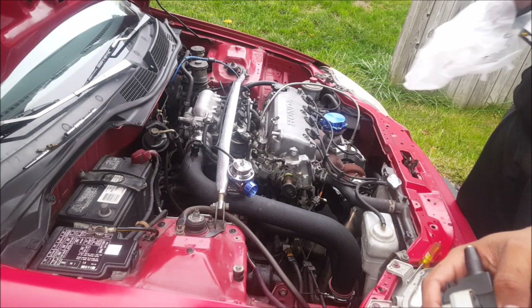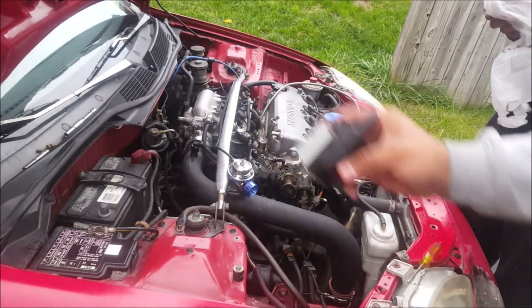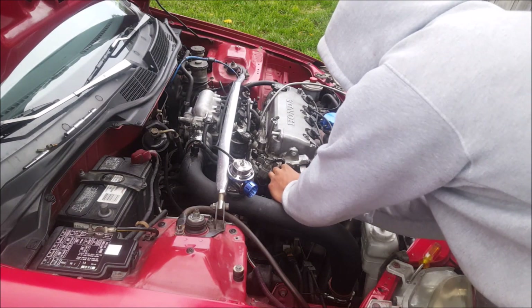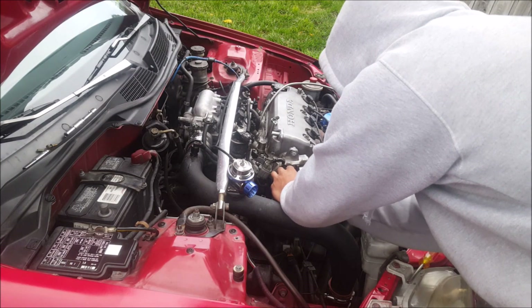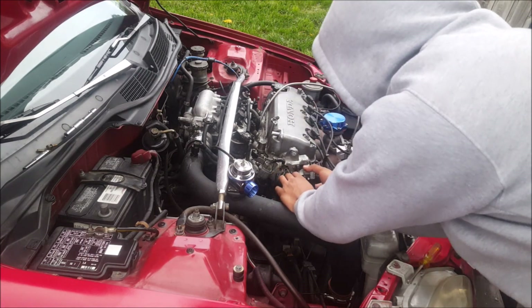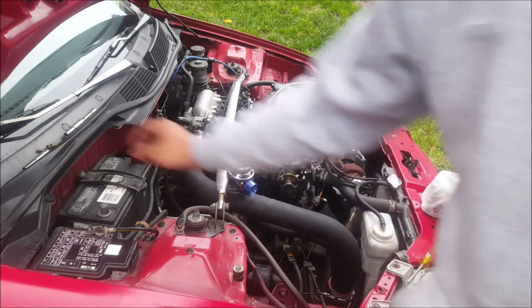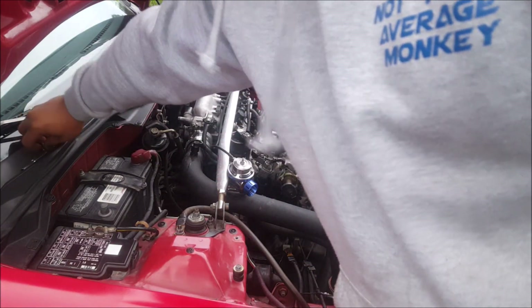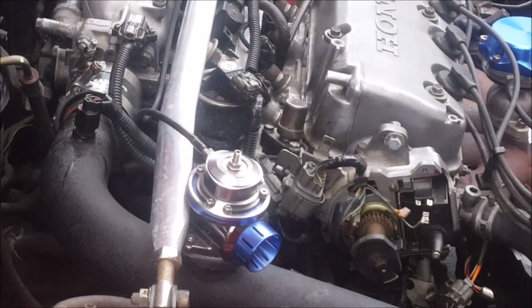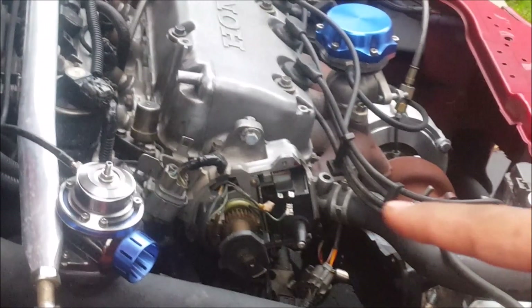So I guess what we're gonna do is show you how to put this back in. You grab it, stick it in there — I had it the wrong way at first — then take your two Phillips screws. You guys probably can't even see it because I'm in the way.